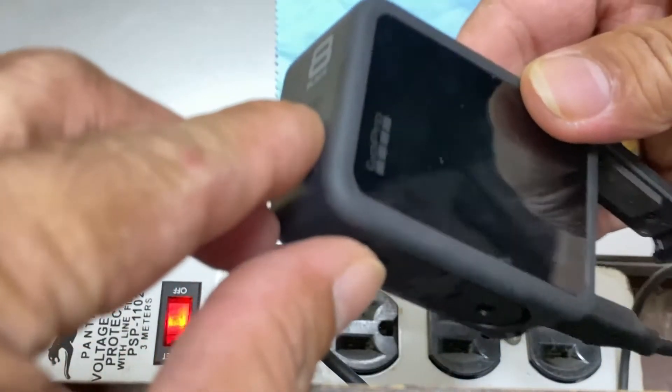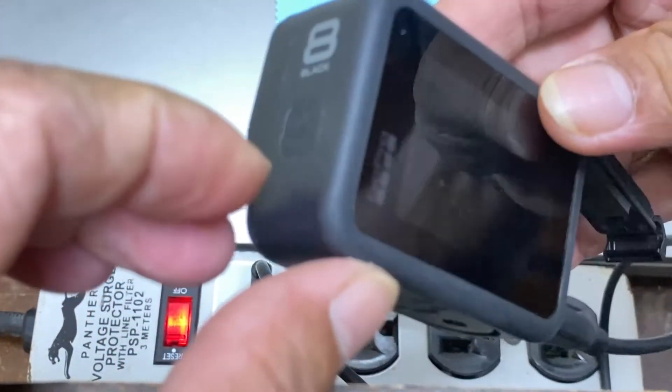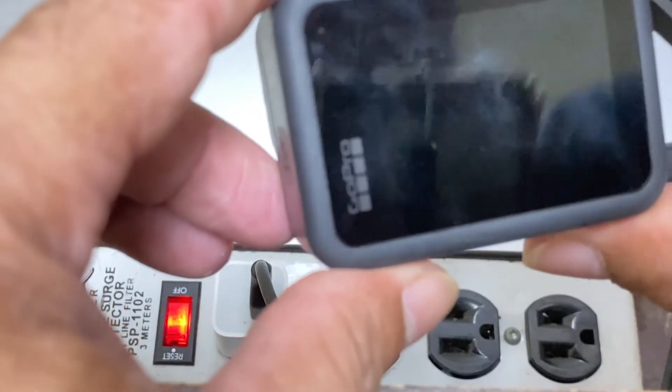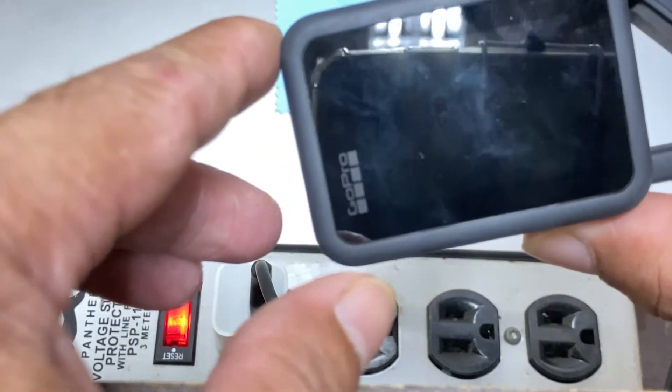I'll try connecting the charger — nothing. Trying quick capture with the charger connected — still nothing.